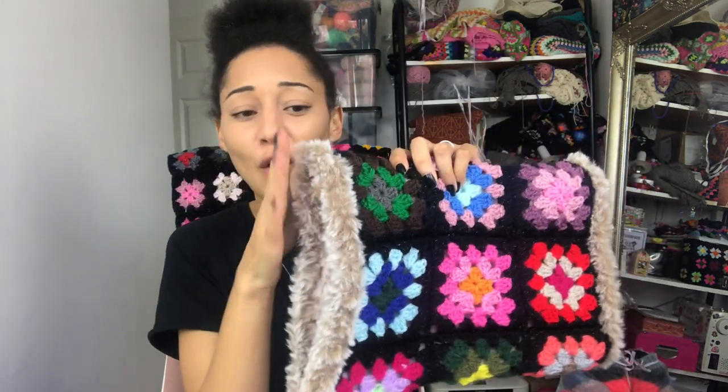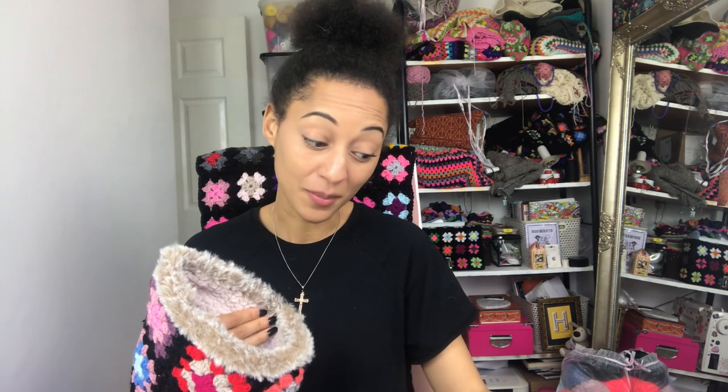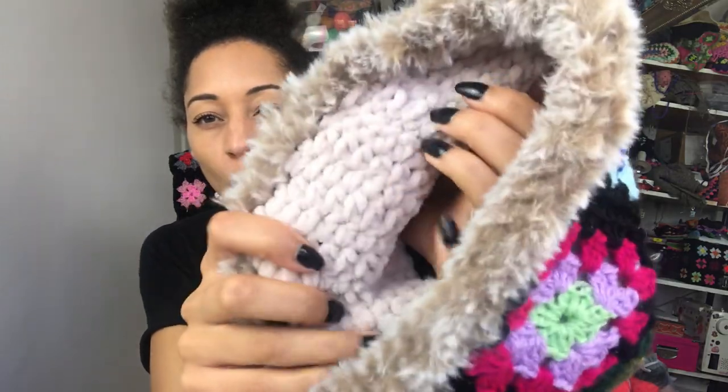It's lined with this beautiful velvet yarn which is Flutterby by James C Brett - I will link it below for you in case you want to check out the yarn. Then I've trimmed it with this faux fur. It's just lovely, I absolutely love it! Back in late 2019 I ordered loads of random textured yarns because I really wanted to put out a winter collection. When I was making this I thought it would be really nice if it was fluffy, so I lined it with the velvet, which is a really great yarn to work with because of that definition - you can really see the stitches.